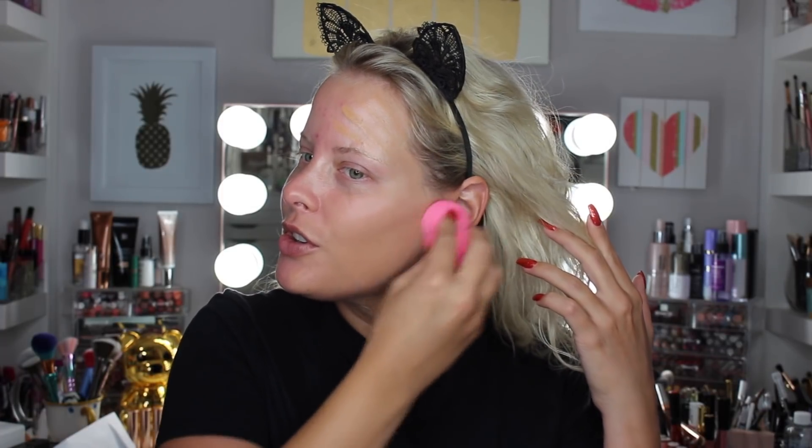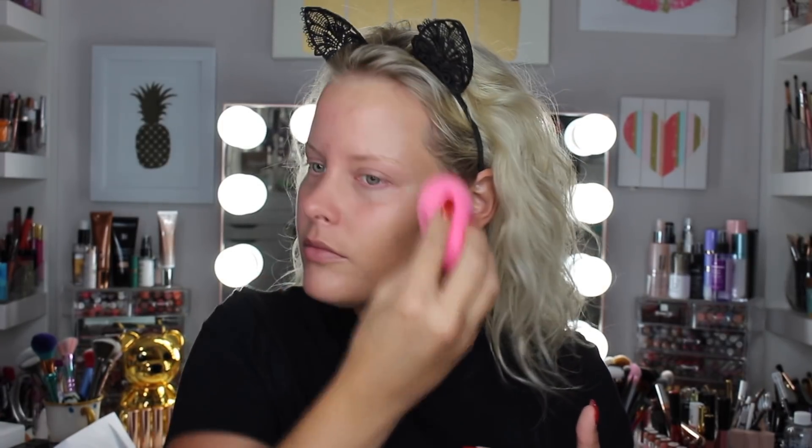I'm going to use my LA Girl sponge - this is my favorite sponge at the moment. I don't think I'll add the light shade on the other side, but I guess I have to if I want to look symmetrical. The foundation looks darker in the bottle. I'm not a big fan of the doe foot applicator - I'd rather have a pump. And I'm a huge germaphobe about dipping the applicator back in the tube.